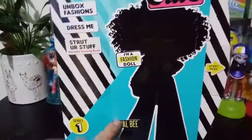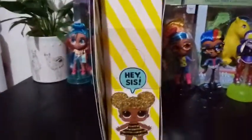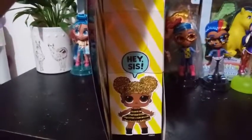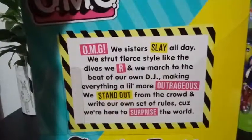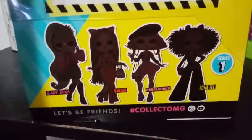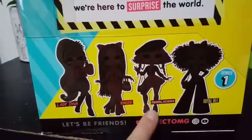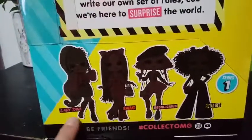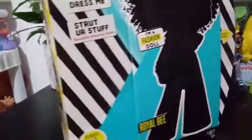This is series one, this is Royal Bee, and of course on the front, just like all the rest of them, she has that silhouette. On the other side it says 'hey sis' — this is supposed to be the LOL Surprise version of her. Down here there are silhouettes of the other four you can get. We've already unboxed Neonlicious. We still have to unbox Lady Diva, and I still have yet to find Swag, but they will all come at some point.